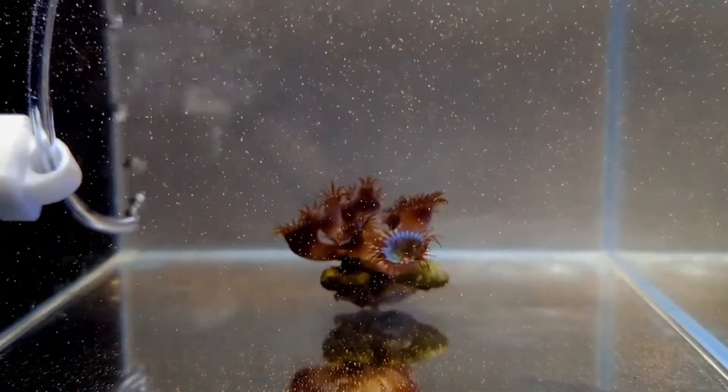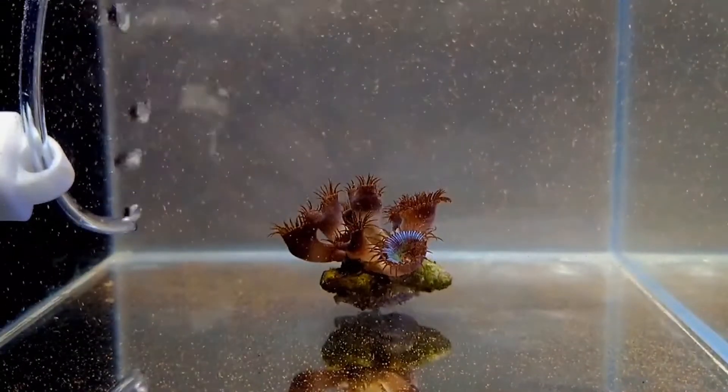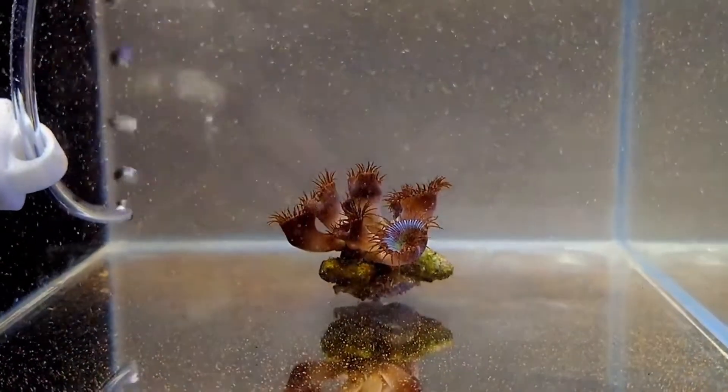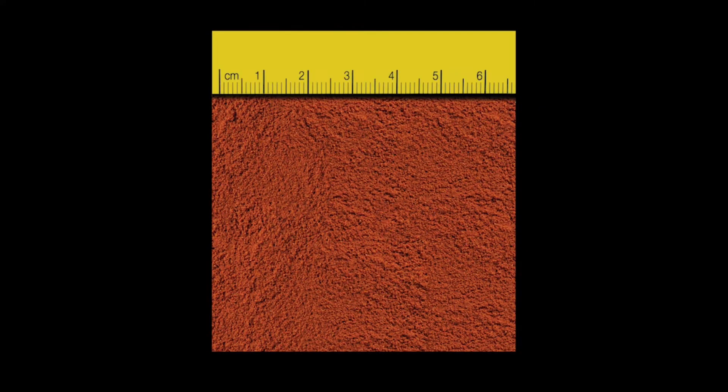We recommend mixing approximately one teaspoon per 100 gallons with your tank water and pour that into a high flow area, and repeat two to three times per week. If you don't have many corals or run very low nutrients, you might want to use half this amount at first.